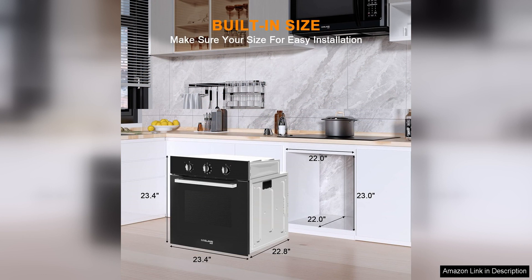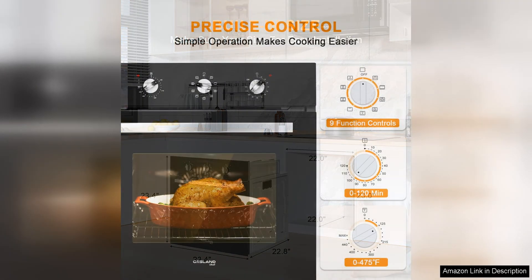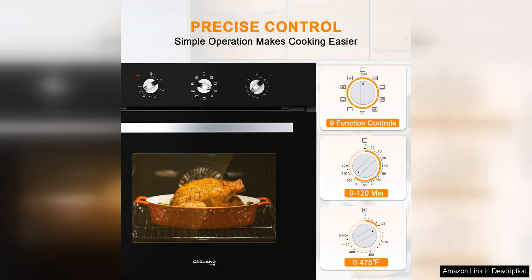The oven also boasts a powerful 3,200-watt heating element that ensures fast and even cooking every time. The sleek black glass design adds a modern touch to any kitchen, while the large viewing window allows you to easily monitor your food as it cooks.